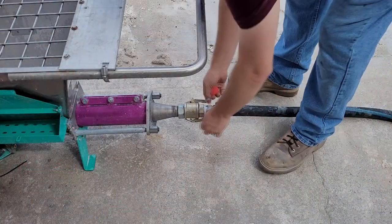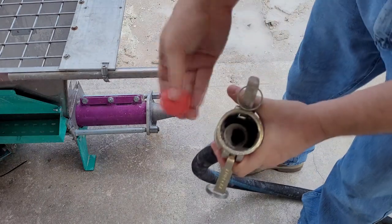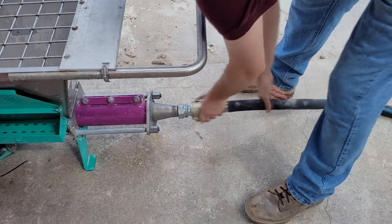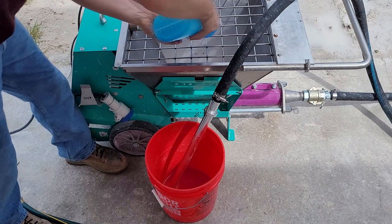The next step is to run a cleaning ball through the hose. Undo the cam lock and insert the ball into the hose, then reattach the cam lock fitting. Make sure that there is enough soap and water in the pump to push the cleaning ball through the hose.